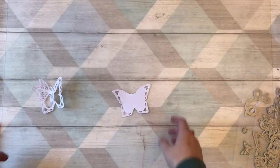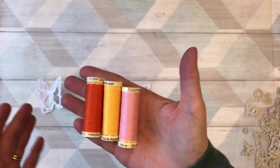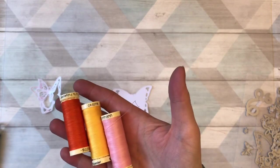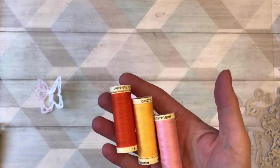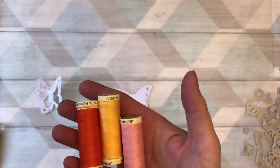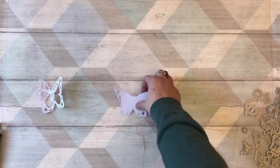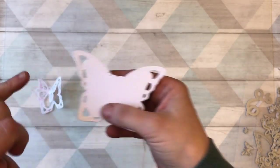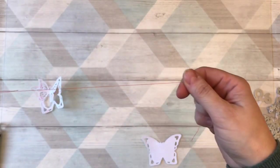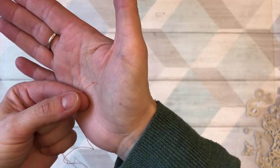The sorts of thread I'm using are just very simple thread that you would use on your machine — this is some gorgeous Gutermann thread, which I use a lot of. But you can use embroidery thread, silk threads, anything for cross stitch — just take a couple of skeins, one or two would be enough. You can have multi-color, whatever you want to do — obviously it will depend on how thick it is because you've got to get it through these holes. To start off, just a little needle — don't be afraid of sewing, it literally is just in and out of a hole in a straight line.